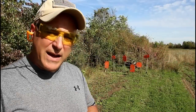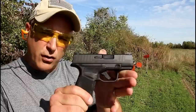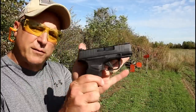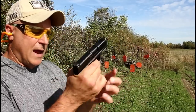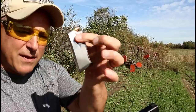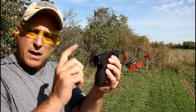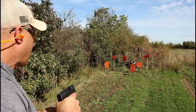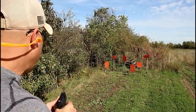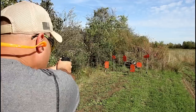Hey there friends, thanks for checking in. At the range now we've got the Springfield Hellcat, recently introduced by Springfield. Very small and lightweight handgun with a 3-inch barrel and 11 rounds in the flat base plate magazine. 12 rounds in the gun right now and it weighs 23 and a half ounces with 12 rounds. I think that is pretty incredible. Let's see how it shoots.